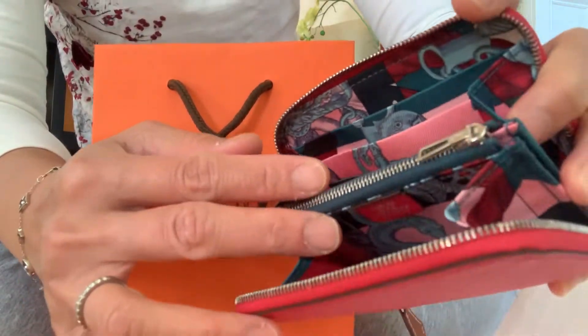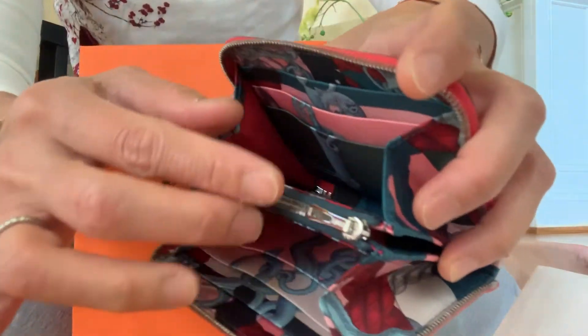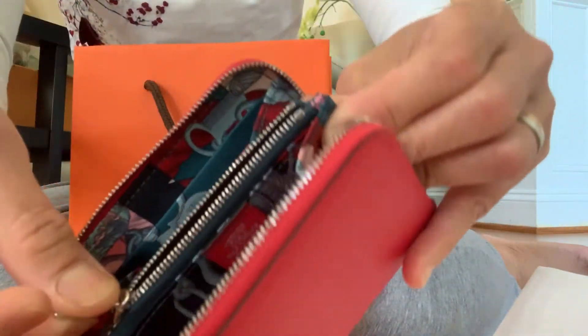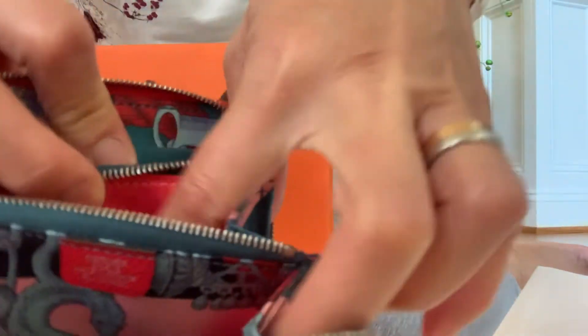And in the middle is a silk material. In the middle you have a zippy pocket, and a zipper, and a zipper pull. You can open it like that. Inside, it's got a bright red color. It's just silky.